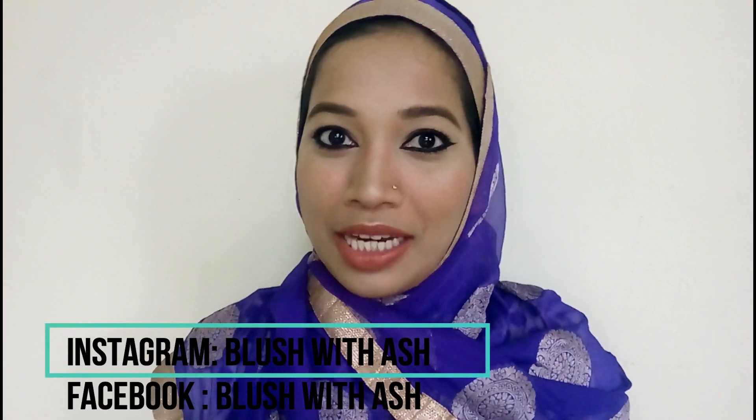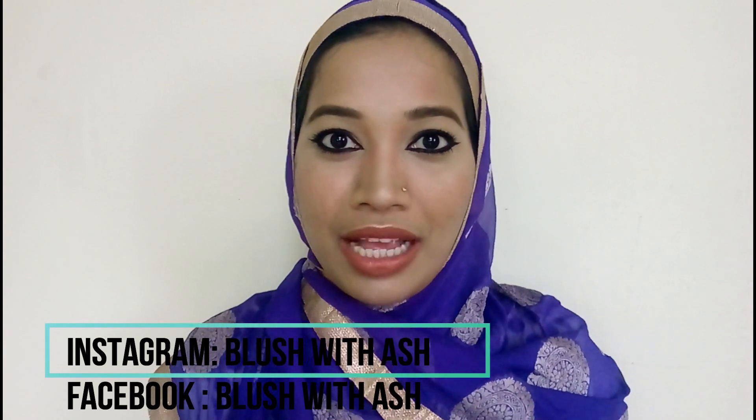Hi guys, my name is Aishwarya and welcome to my channel Blush with Ash. This video is going to be a special makeup tutorial.